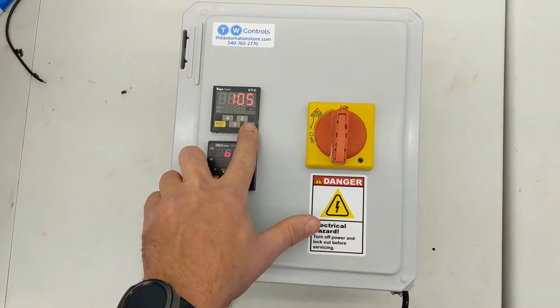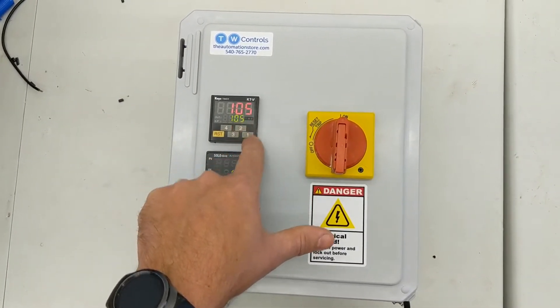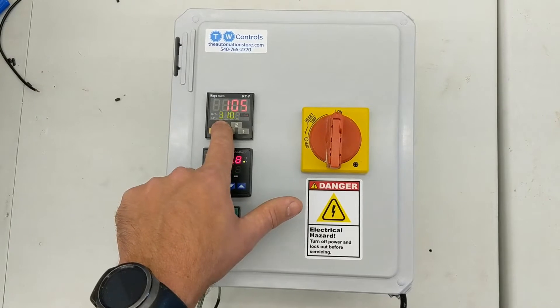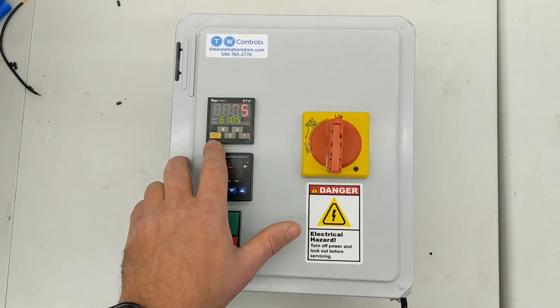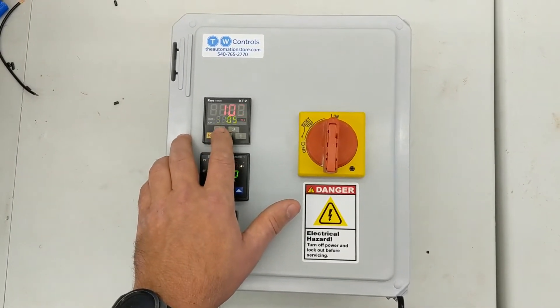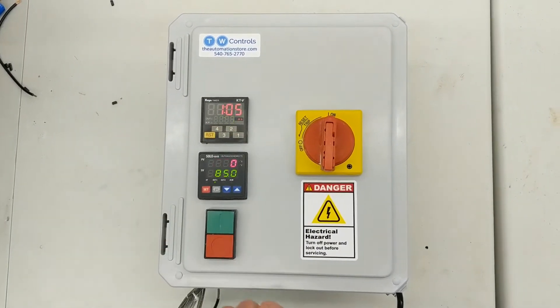The timer works the same way, a little tricky to operate. You press the one button to increment the ones place, then the second place, third place. Right now I have this set to minutes and seconds, but when it ships I'll have it set to hours and minutes, giving you up to 99 hours. When you get it where you want, just hit the set button.